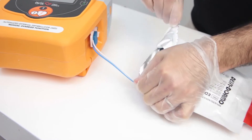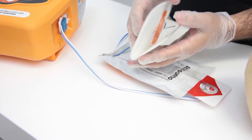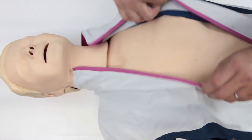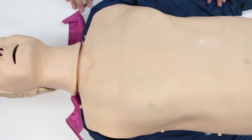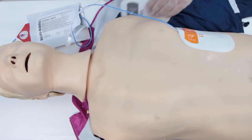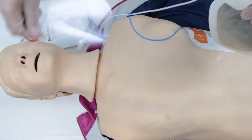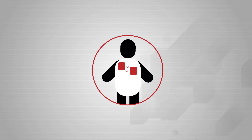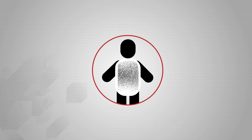Remove the pads from their packaging, along with the film that covers the adhesive. Do not apply the pads to clothing — expose the patient's chest as quickly as possible. If you have to rip any clothes, then do so. Apply the pads to the patient as shown, firmly maintaining contact between the adhesive and the skin. This allows the electrical current to circulate from one pad to the other, moving through the entire chest. Warning: the presence of excessive hair in the area of contact can render the reading inaccurate — shaving is called for in this case.